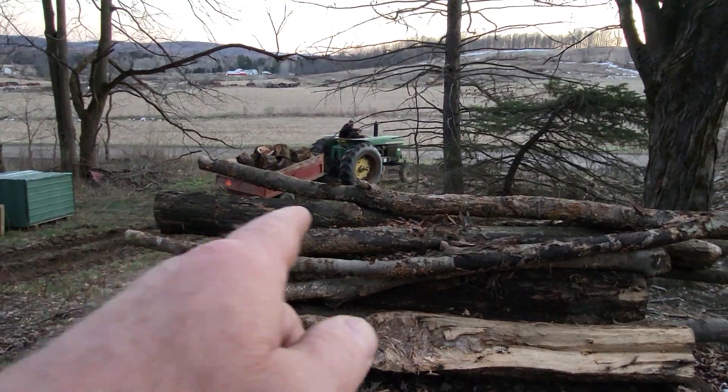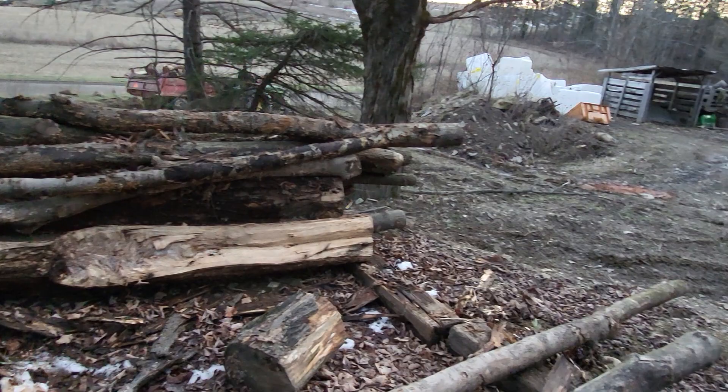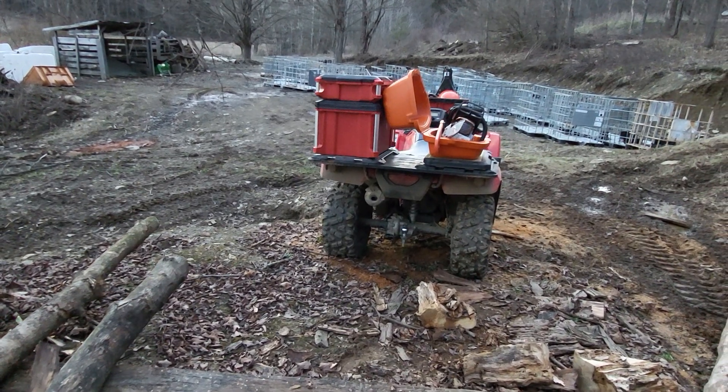Once we get these logs out and get this dirt down, this will all end up pretty nice. This will all end up being the same level as where those empty totes are sitting right now.